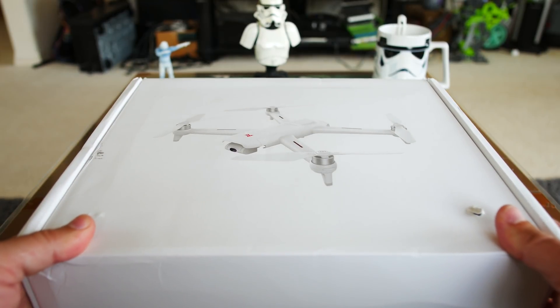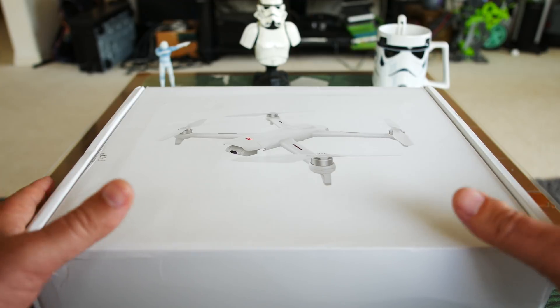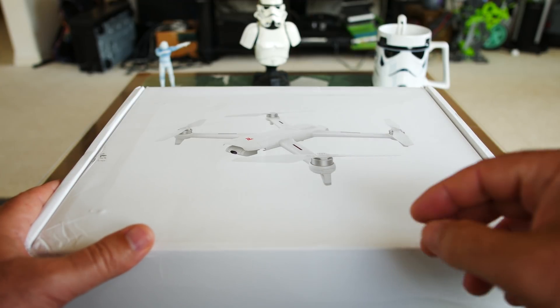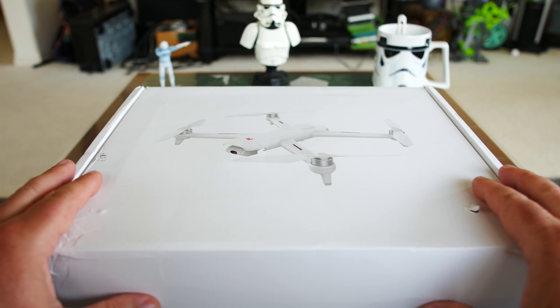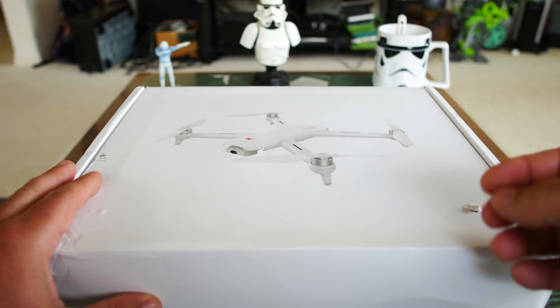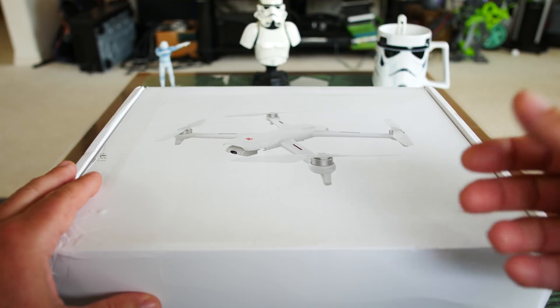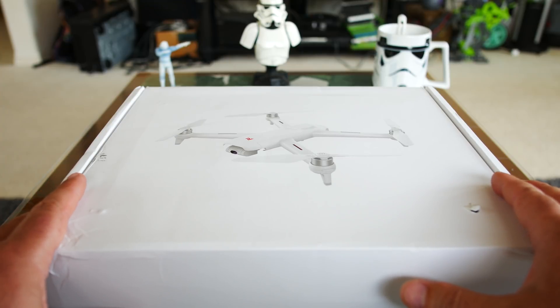Hey guys, thanks for tuning in. Check it out — it's the FIMI A3. We're going to unbox this today as part of a review series. In this video, we're just going to unbox it, inspect it, set it up, and see how it all looks on the controller. In the next couple of videos in the series, we're going to do the main maiden flight test, go through all the functions, do some range testing, and see what cinematic video we can get.